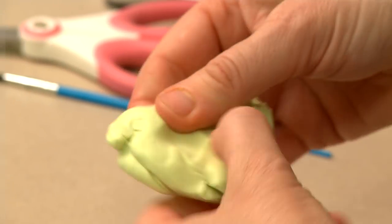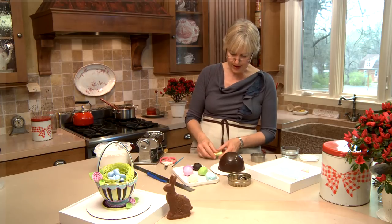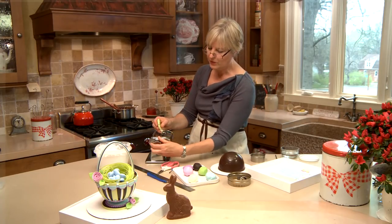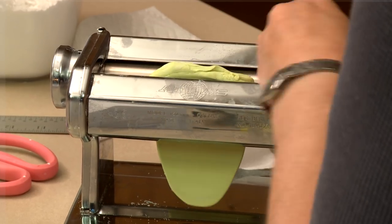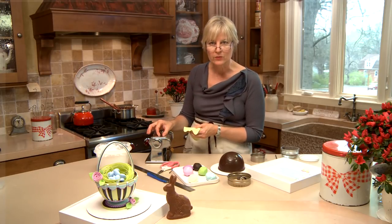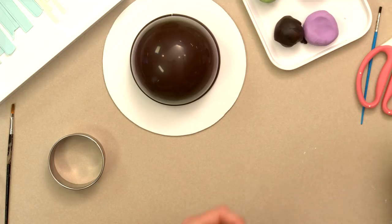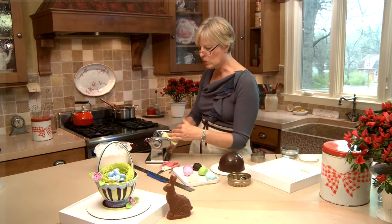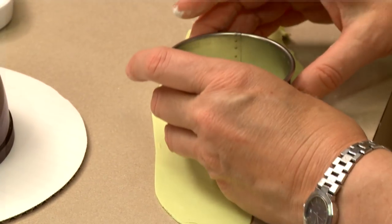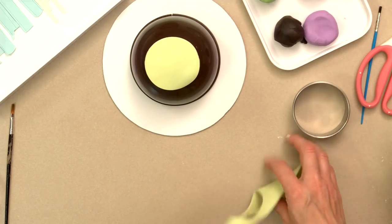I'll roll out the modeling chocolate on my pasta machine. The modeling chocolate will firm up, so you'll notice I'm working it before I put it through — the warmth of your hands will quickly get it back to working consistency. I'm rolling it to the number three setting on my pasta machine; my machine ranges from one to nine with larger numbers being the closer distance between the rollers and thus the thinner piece. I'll dust it with a little powdered sugar, take it down to three — about 1/16th of an inch thick.